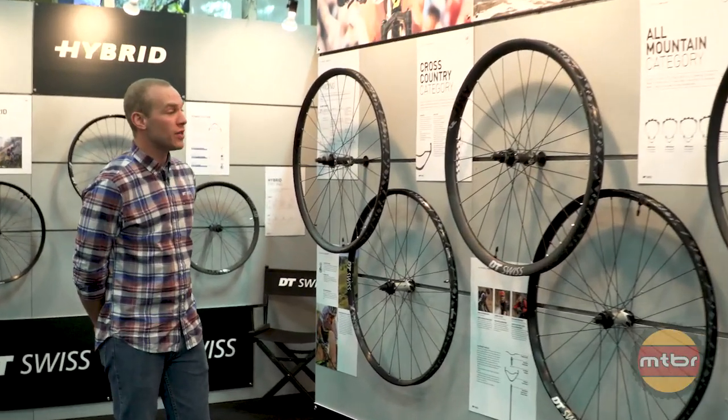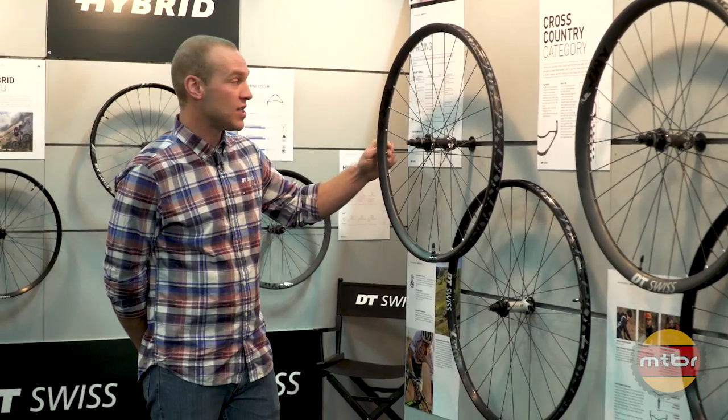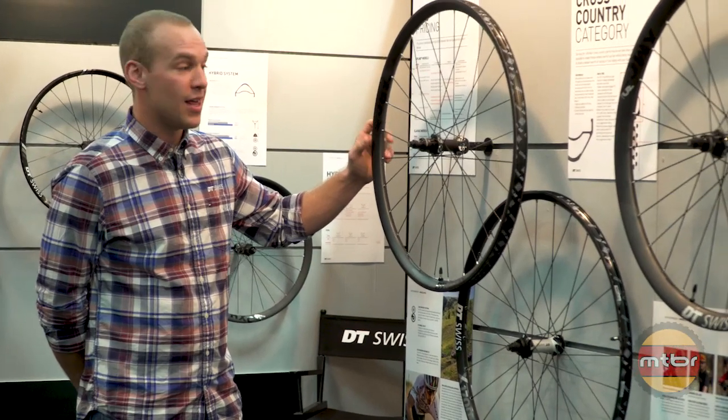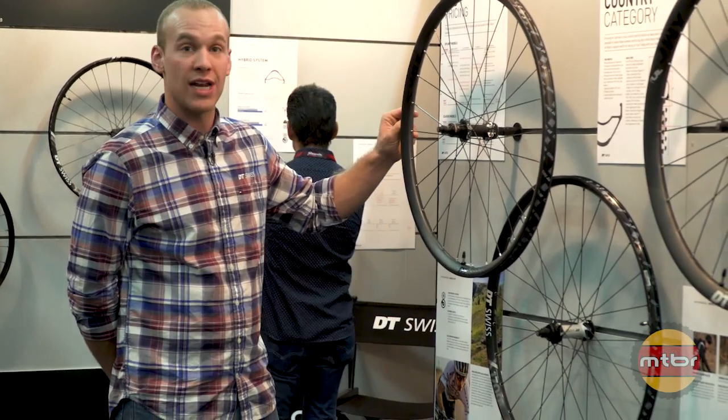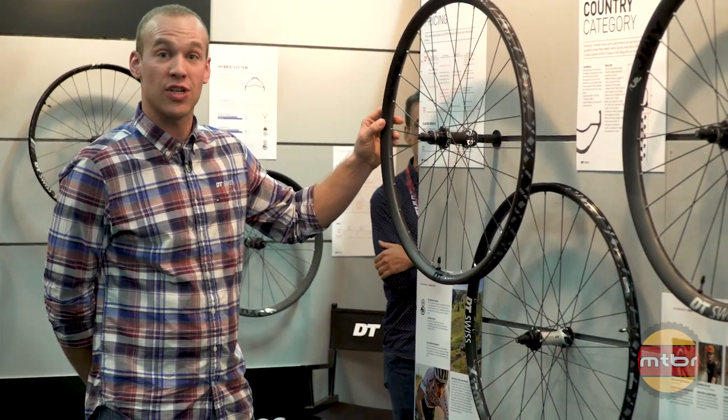I'm going to start with the cross-country wheels. As you can see here, this is our new updated XMC 1200. It is a 25mm internal rim width that will span 27.5, 29, boost, non-boost — whatever you need. This wheel can get you covered in a cross-country sense.